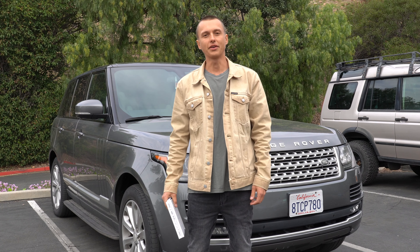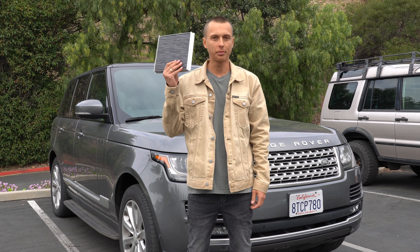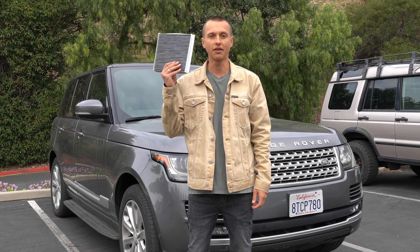Hey, what's going on guys? This is Alex from Land Rover Tech and today I'll show you how to replace a cabin filter in less than 5 minutes.